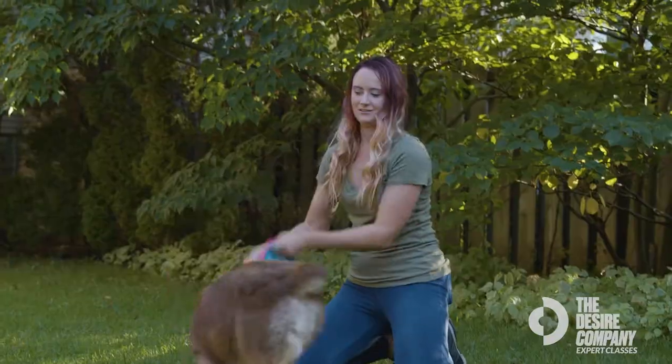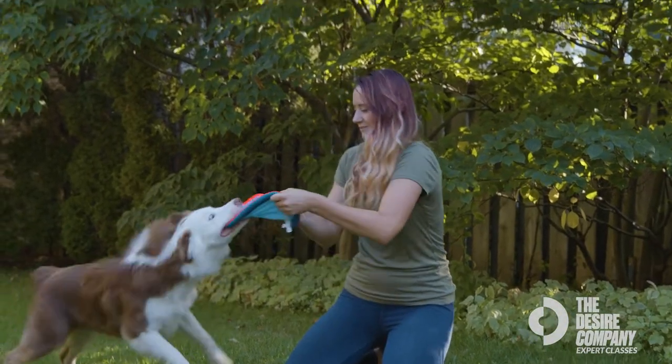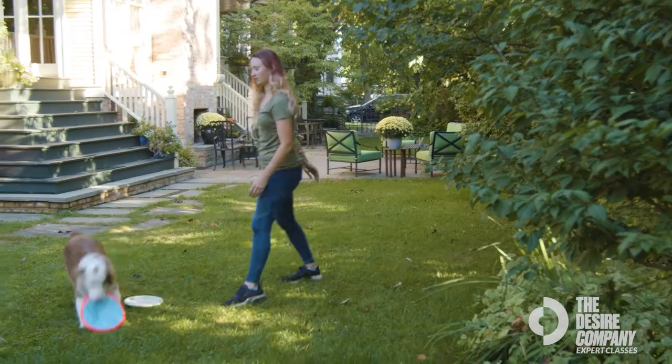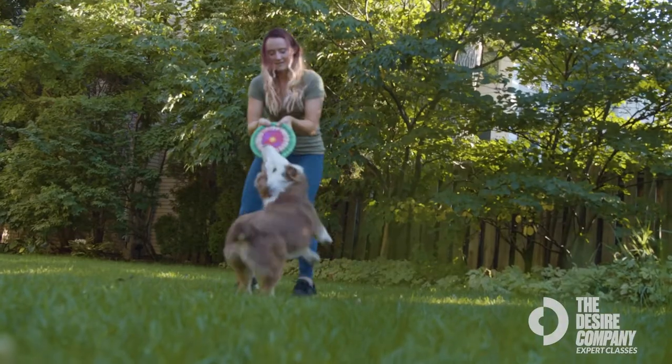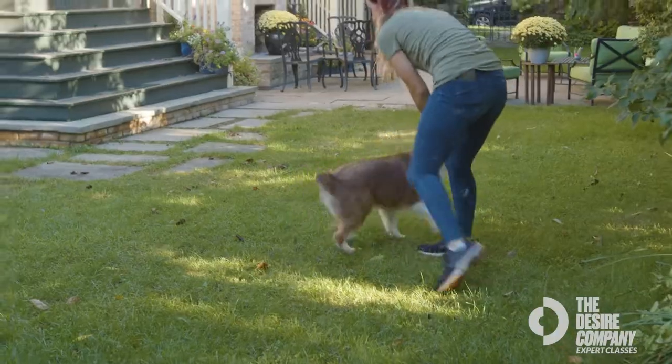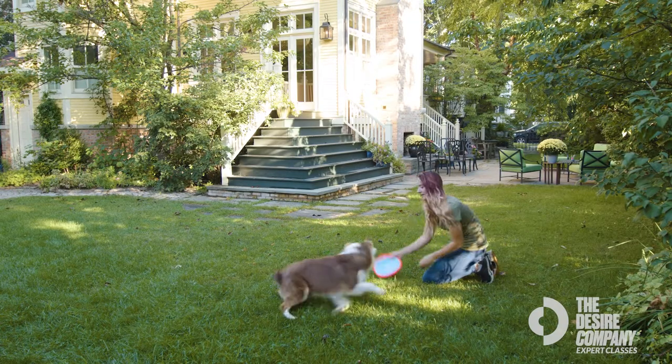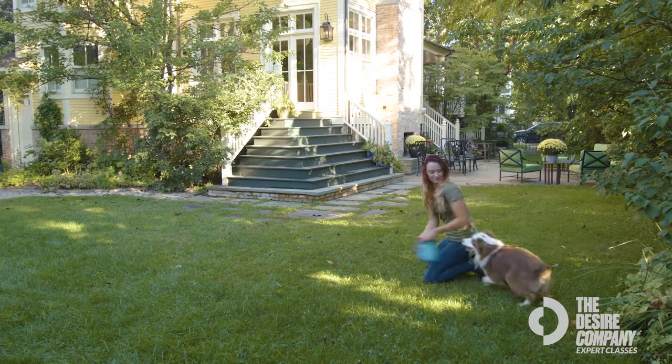The reason you want to start with the soft disc first is because the hard disc might be a little bit hard on their teeth. The soft disc will really encourage tugging and help them gain confidence. Don't get discouraged if your dog is taking a little while to get excited about the frisbee — do short sessions and slowly build up drive for them to want to tug on the toy.